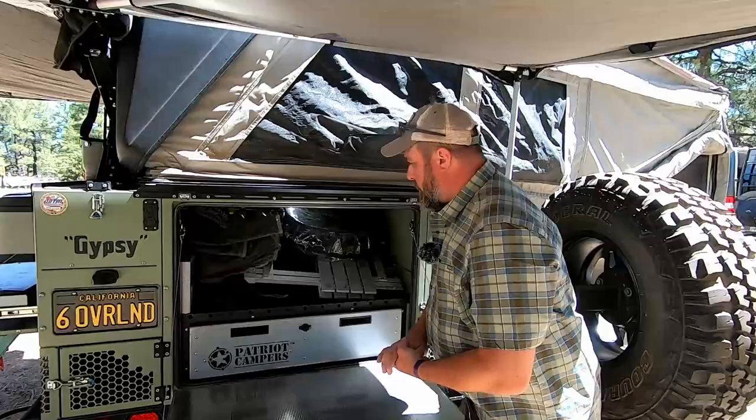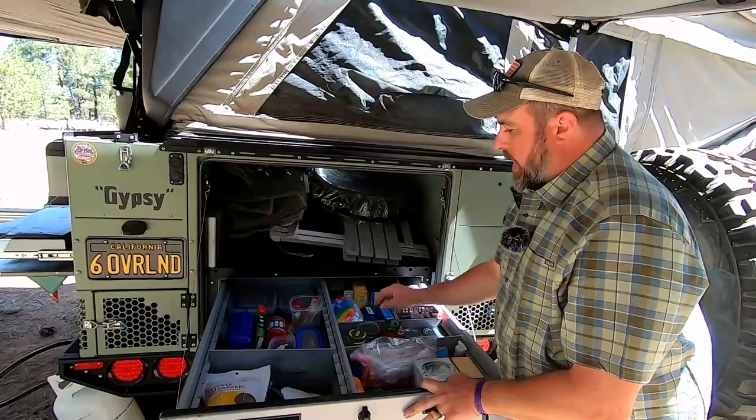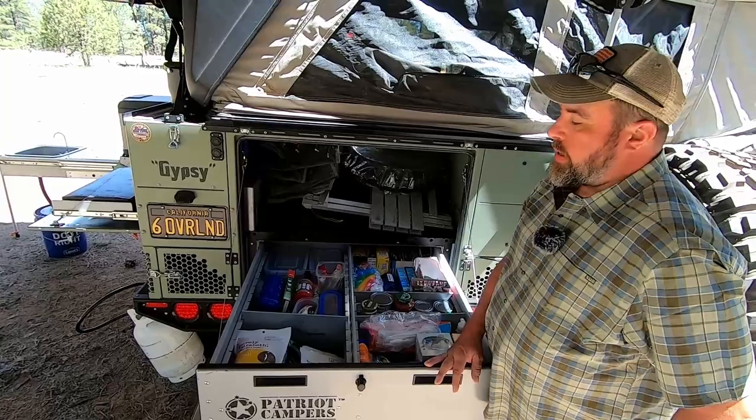The other nice thing about the X1H and the X1 line in general is that you've got this massive pull-out drawer that has dividers you can move and divide up however you like. My wife likes to use this as a pantry, so we can really keep everything we need for cooking that will last us a week, two weeks — however long we want to be out. That's kind of the back of the trailer.